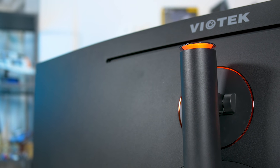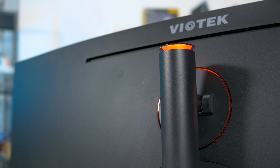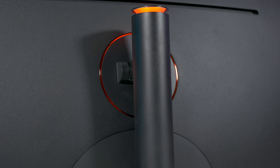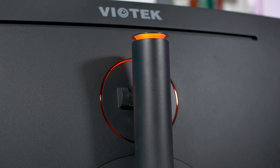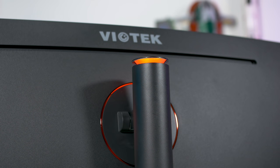The only real bits of flair Viotech added to the design are the red ring around the stand's connection to the rear, and an illuminated RGB LED at the top of the stand pillar. The controls for the LED are basic — you can choose to either turn on or off the red, green, or blue elements with no granular control, or you can simply disable it entirely.